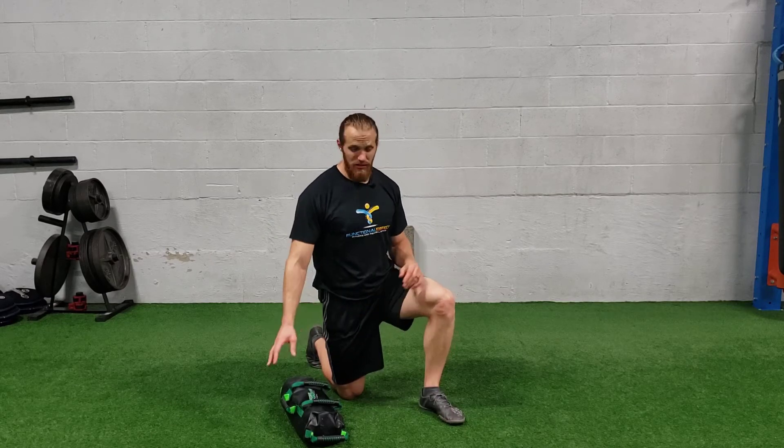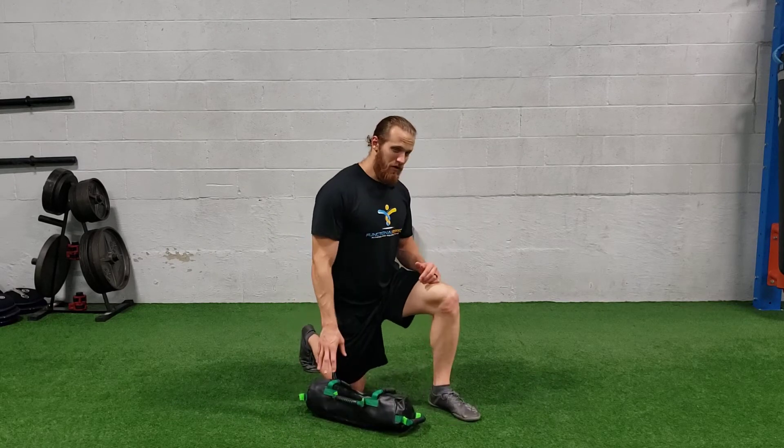For a half kneeling sandbag overhead arch press, you just need your sandbag. You definitely don't need it too heavy to start.